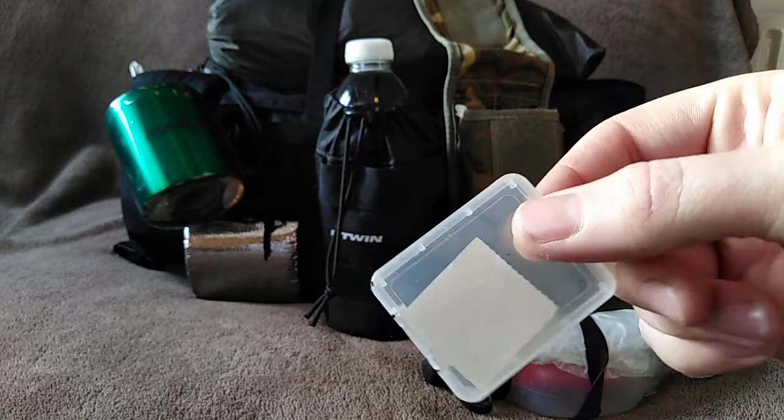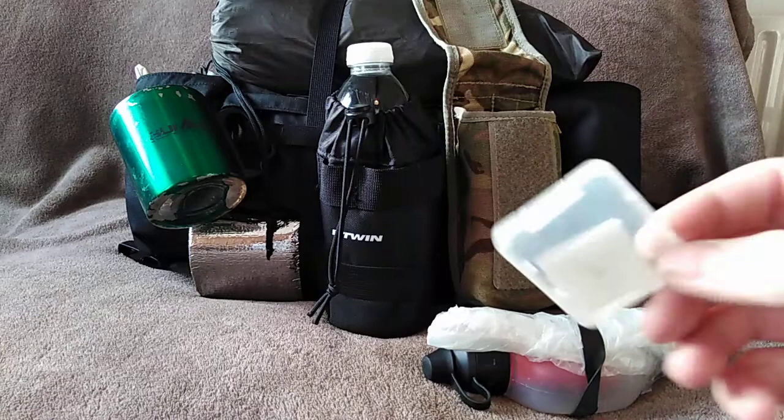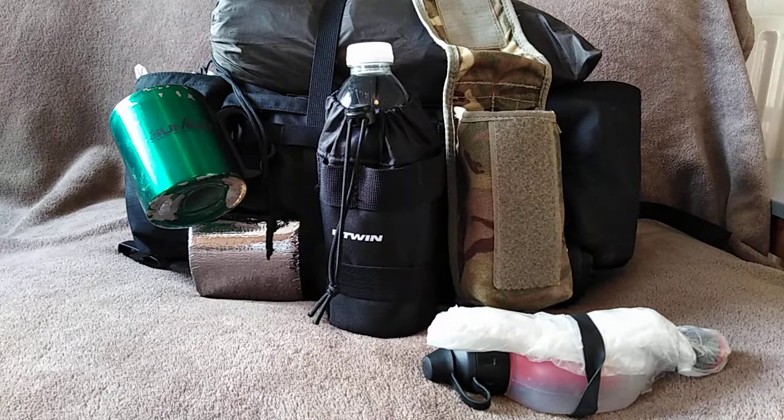These are actually bicycle inner tube repair patches, but I've found they're brilliant — and I mean brilliant — for repairing holes in inflatable mats. I've actually used one on my X-Bed because it had a tiny pinhole in it and it did the job brilliantly, so yeah, keep those if you carry an inflatable mat.